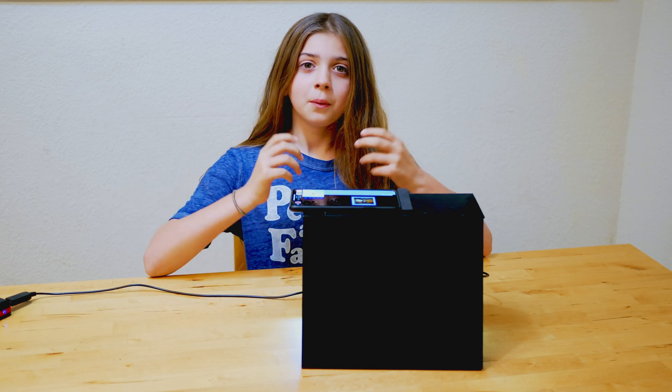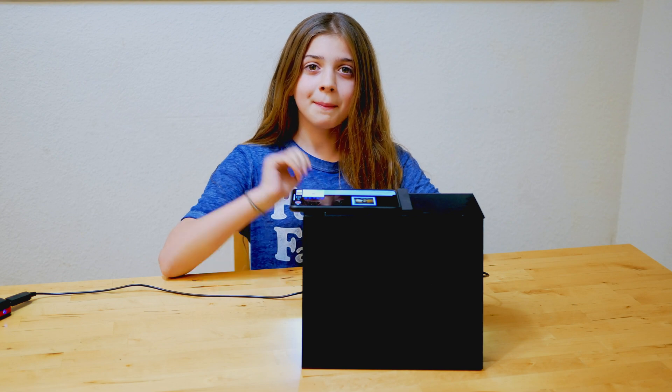So that's ChromaScan. What do you think? Find out more information at ChromaScan.com. Bye for now.